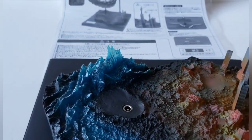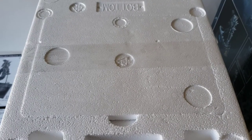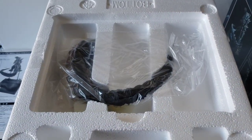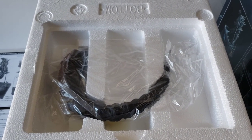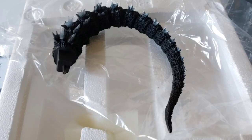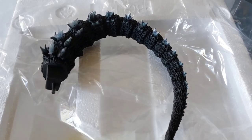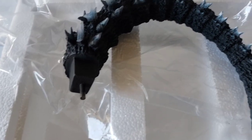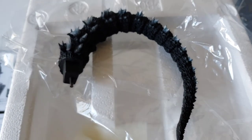One more piece — there it goes. I almost forgot to take out the tail — there it goes, as usual, at the bottom of the box. Here's the tail out of the plastic, and it looks like a pretty easy attachment — just plop it in. Alright, let's keep going.